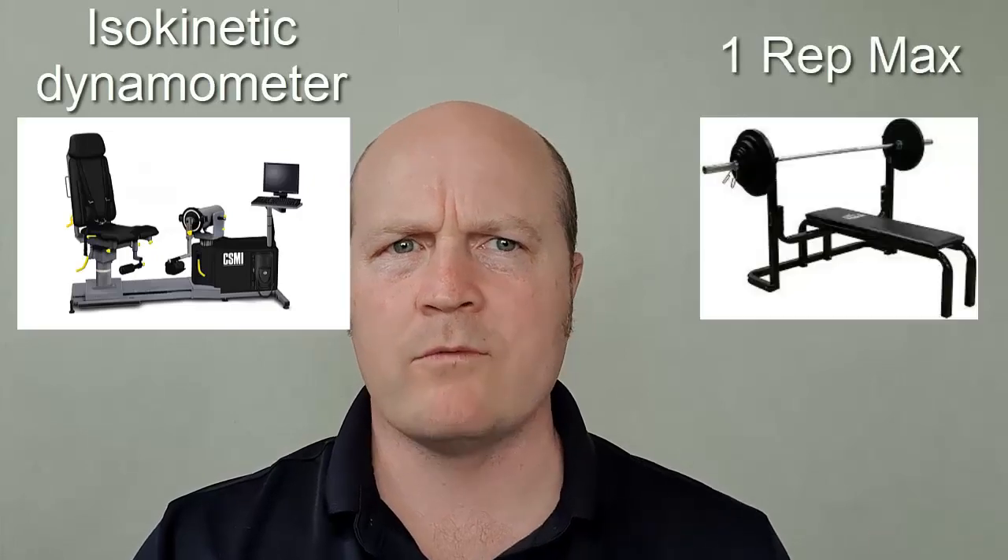Kia ora team, my name's Ben and today let's compare the pros and cons of the two gold standard measures of strength: the isokinetic dynamometer and one rep max testing.